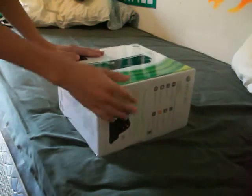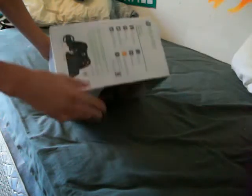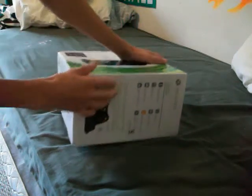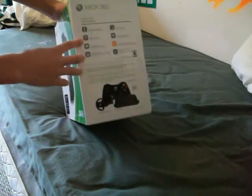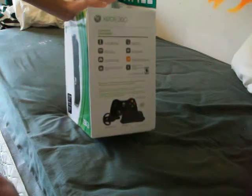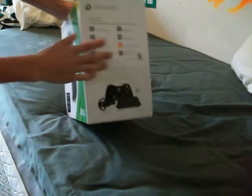Before I open this up, I'm just going to explain what it has. Sorry about the video quality — I don't have my good camera right now. So first off, it comes with the Xbox 360 250GB hard drive, controller, standard AV cables. It doesn't come with component this time — the HD cables — sorry about that.